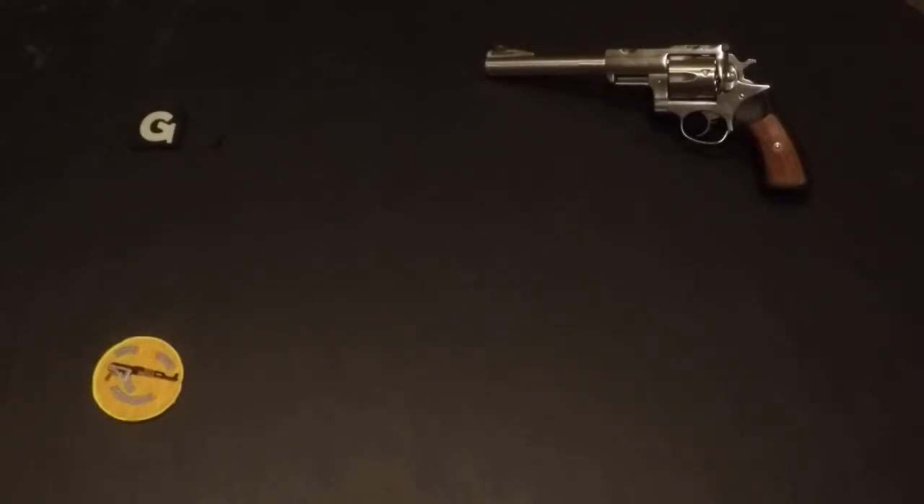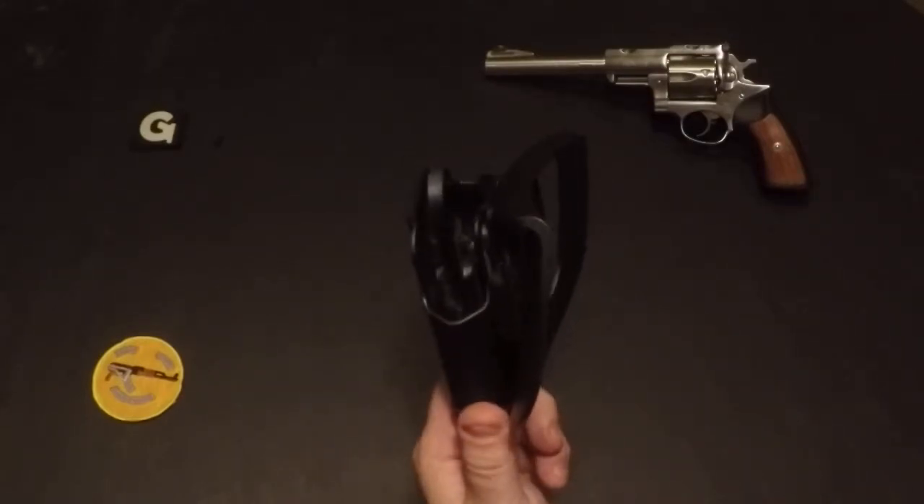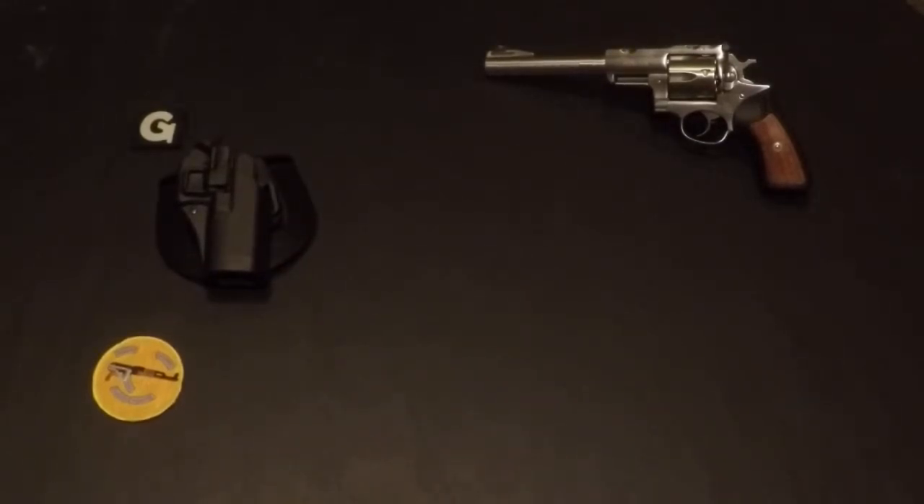Quick response video to Never Enough Ammo asking what holsters we have. I just want to show everybody quick. I got a Blackhawk SERPA for my Glock 32. I know some people hate the SERPA — I myself actually don't mind it one bit.